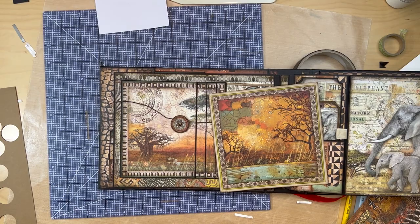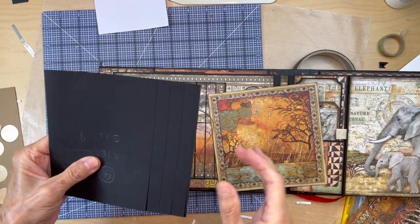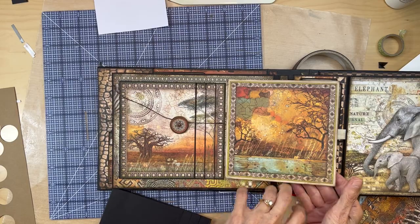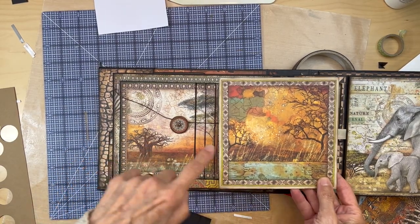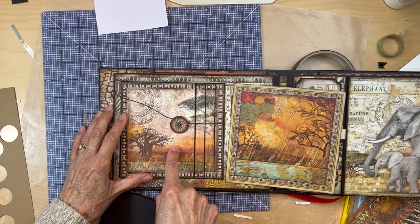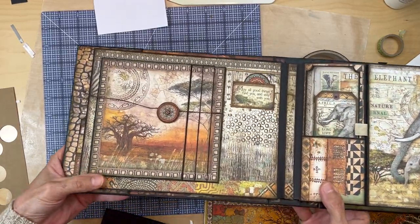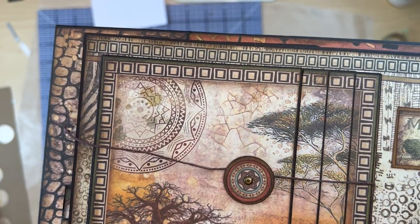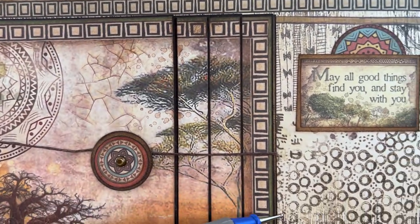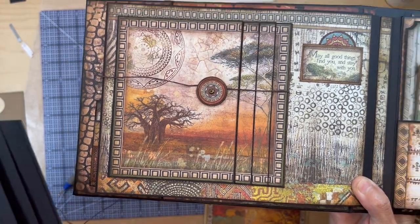Once your four waterfall pieces are all adhered down, go to your 12 by 12 collection. There's a page with four large scene cards. Get the card — behind it is the scene with the elephants, that's the card you want — and cut it following the green edging all around the card. That should fit on top of your waterfall.